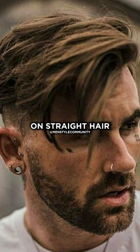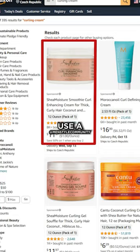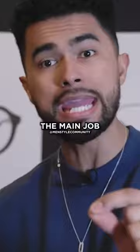This looks great on straight hair if that's the style you're going for, but if you want curls, you want to get rid of those products and instead use a curling cream. A curling cream is soft. It won't make your hair hard, but it'll do the main job, which is what you want. It'll keep your curls hydrated.